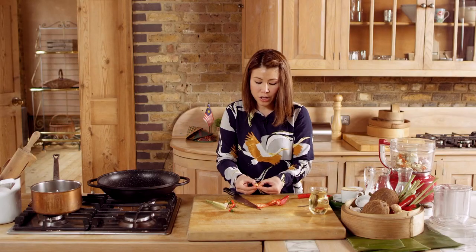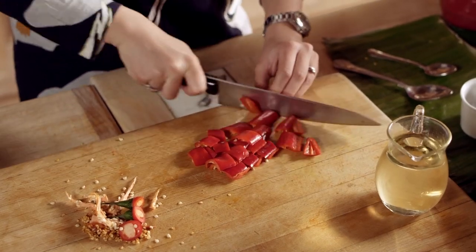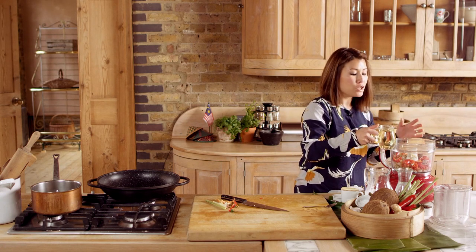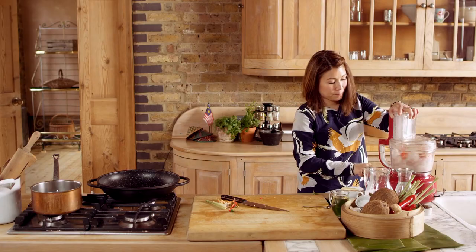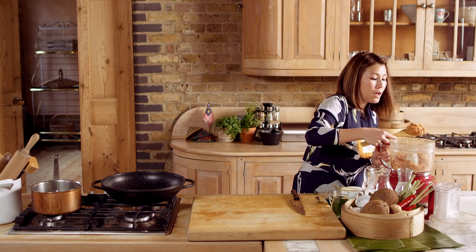We slice the fresh chillies down the middle, remove the middle bit, and roughly chop. Now before we start blending, I'm going to add about a tablespoon of oil just to loosen it. I don't normally use water to loosen the paste because I don't want it to turn watery. Then we put the lid on and blend until the paste is pretty smooth.